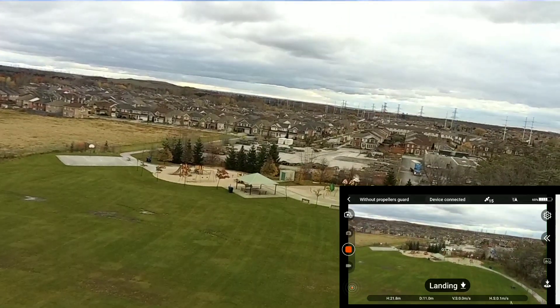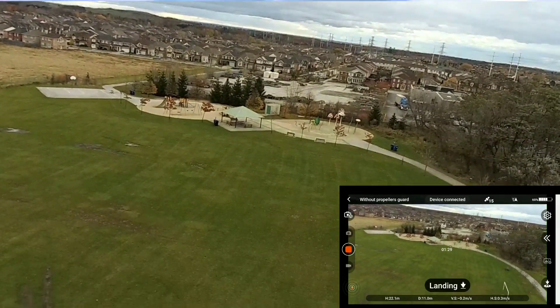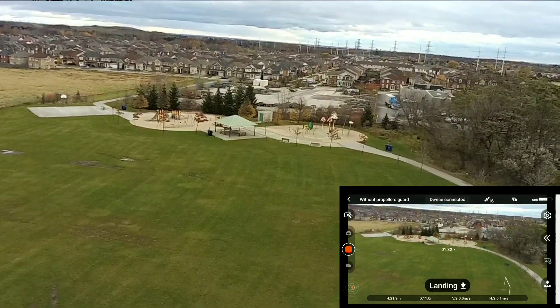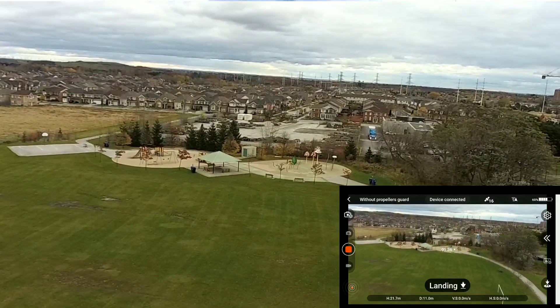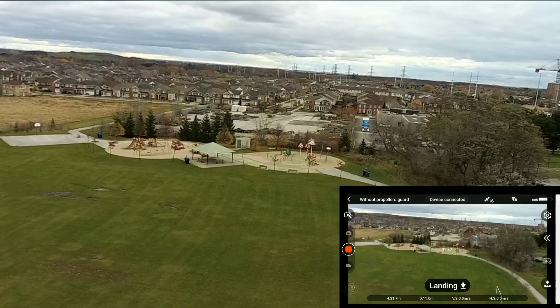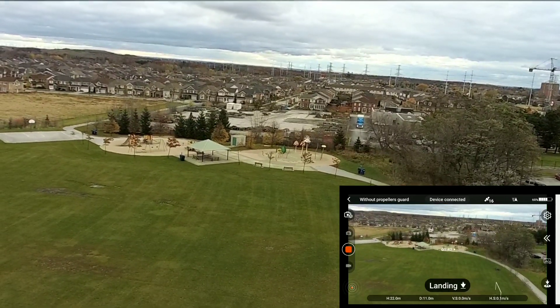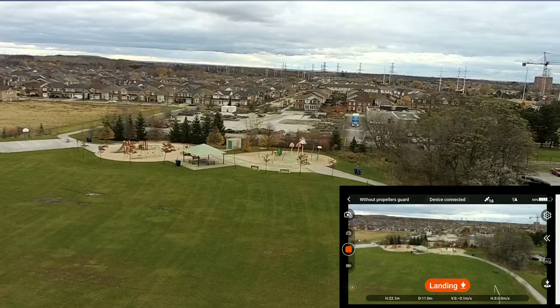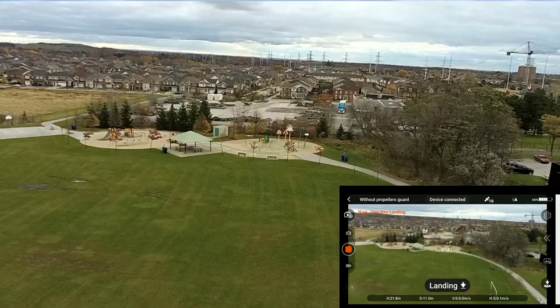Wow, what does that mean? Is that it? Maybe that's it. Anyways, let's check the accuracy of the GPS. Got my new landing pad right here. It says landing but it's not doing anything. Should I hit the button? Confirm auto landing — sure.